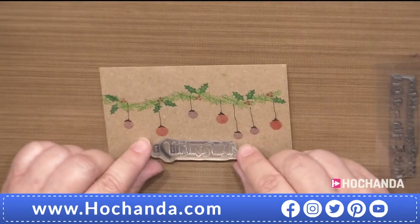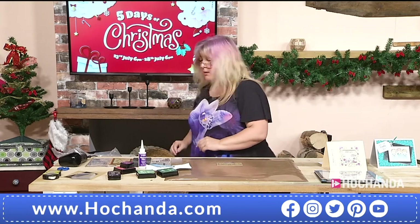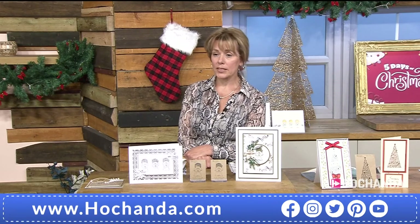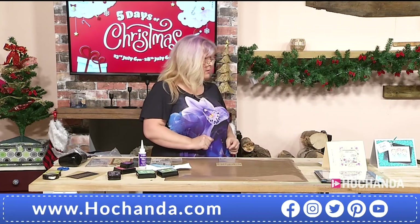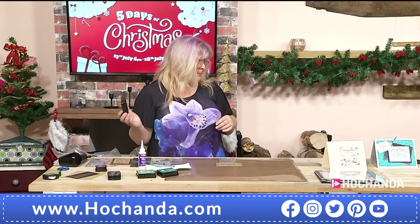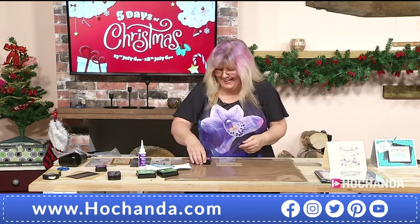Sarah stamps a 'For a Christmas Wish' sentiment — just enough room. Remember: limited stock on the sentiments. We're approaching the end of the hour. The girls are only here for one hour today but they're back on the 8th of August — a week on Saturday.